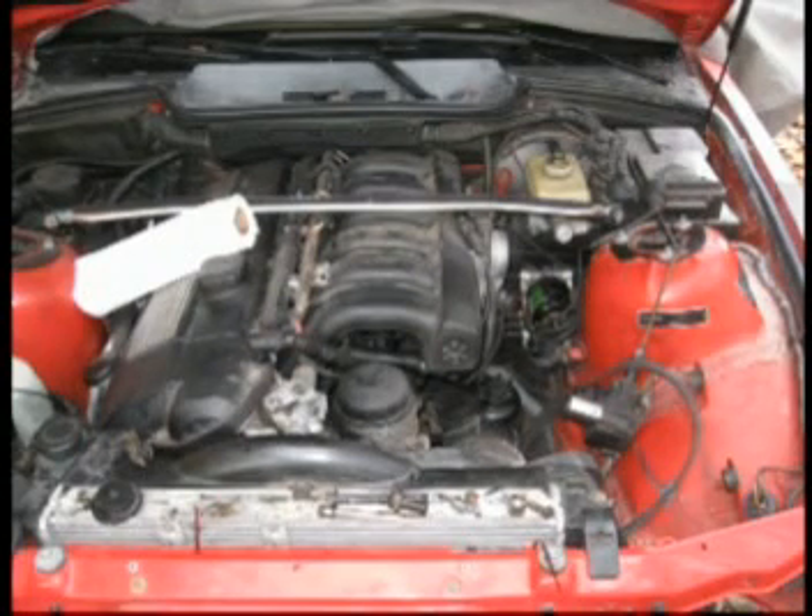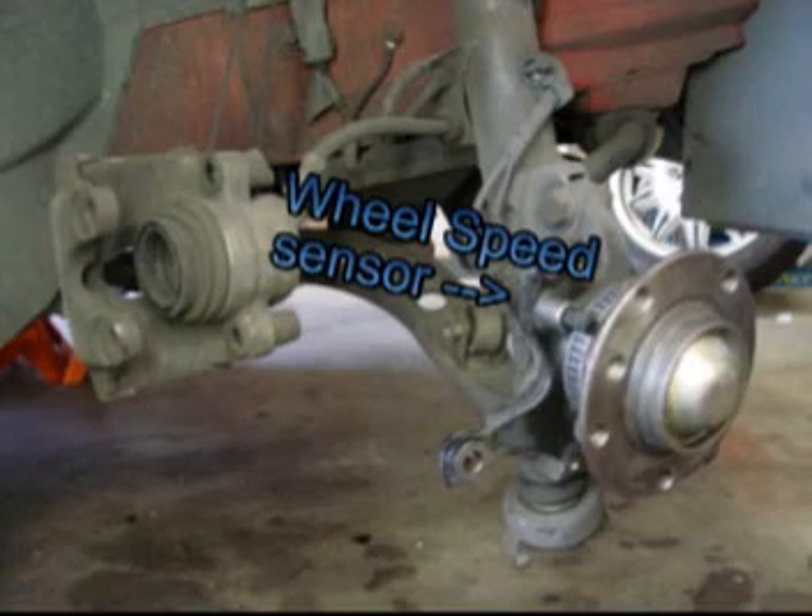If your ABS light comes on after a few minutes of driving, it's most likely a wheel speed sensor located on one of the wheels.